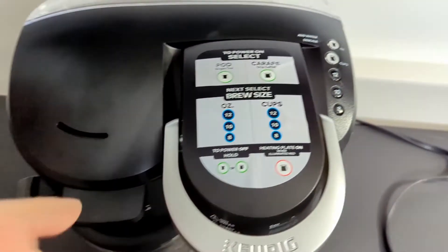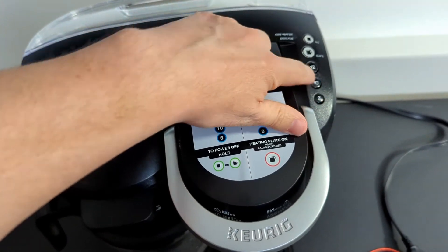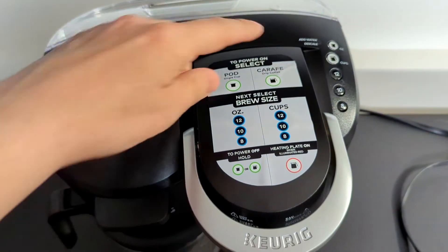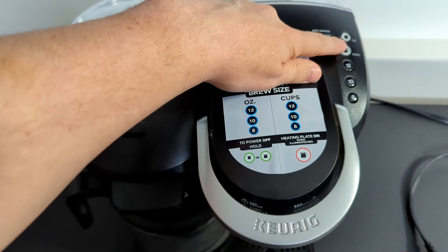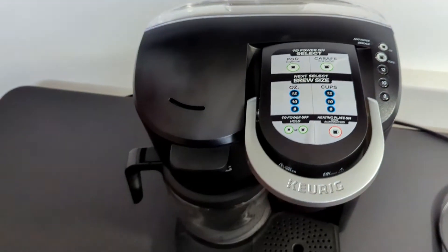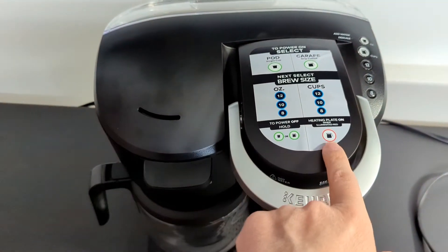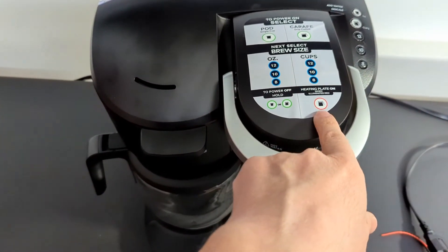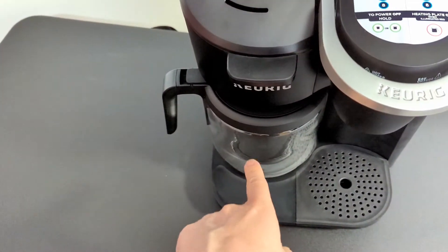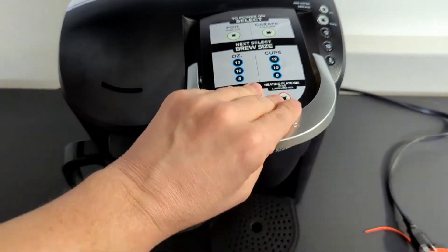Very easy to use. If you want to use a K-cup, you just press the K-cup icon and select which size cup you want — 8, 10, or 12 ounces. If you want to use the traditional coffee pot, you just press that one and choose 12, 10, or 8 cups. It will also illuminate red if the heating plate is on for the traditional side. To turn it all off, you just hold whatever button and it will eventually turn off.